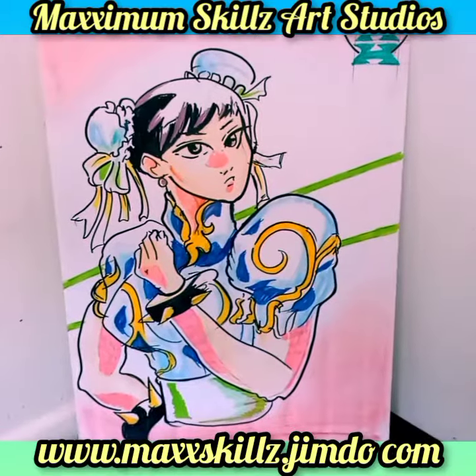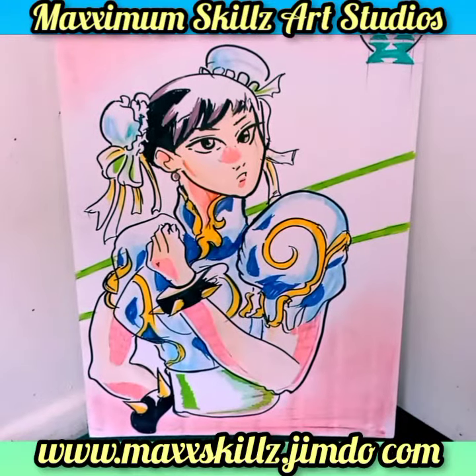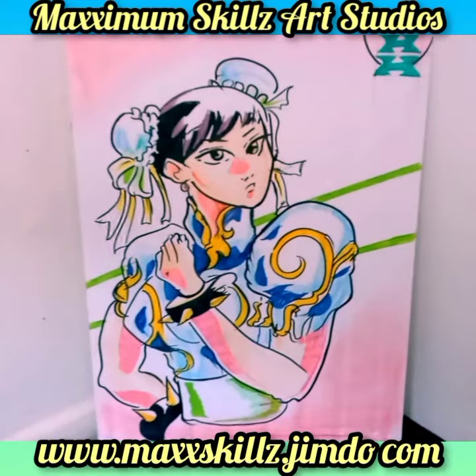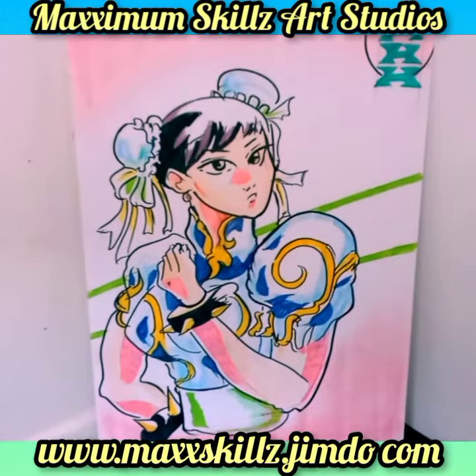What is going on, it's your boy Sketch, aka the Artist, coming to you live and in living color, doing an explanation video on one of my fan's works of art. This is actually an illustration of one of my most favorite Street Fighter characters, which is Chun-Li.